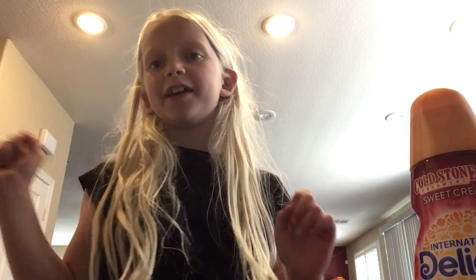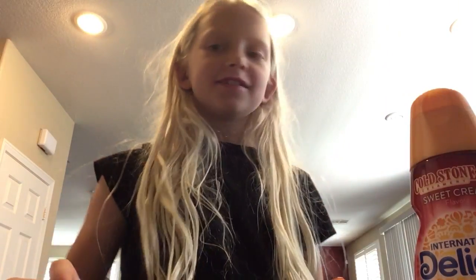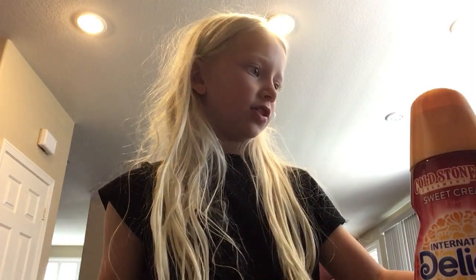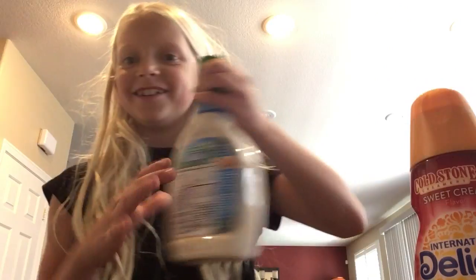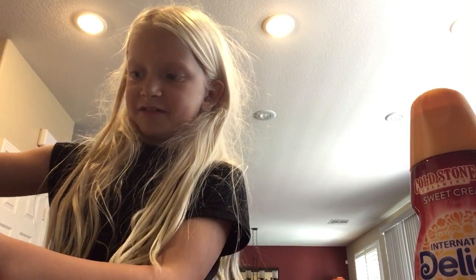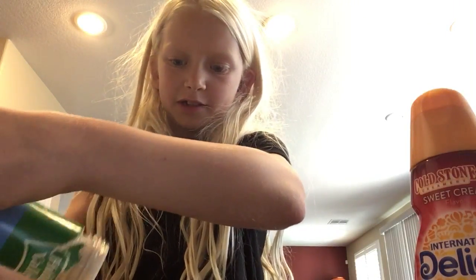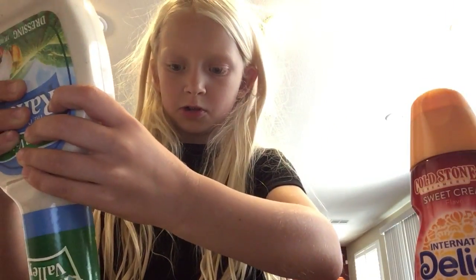Hey guys, it's Avery and today I will be putting some stuff into this glass and then drinking it. I have five items to put in there, so first let's start off with ranch. This is gonna be disgusting. And please do not mind my hair, I woke up like an hour ago.